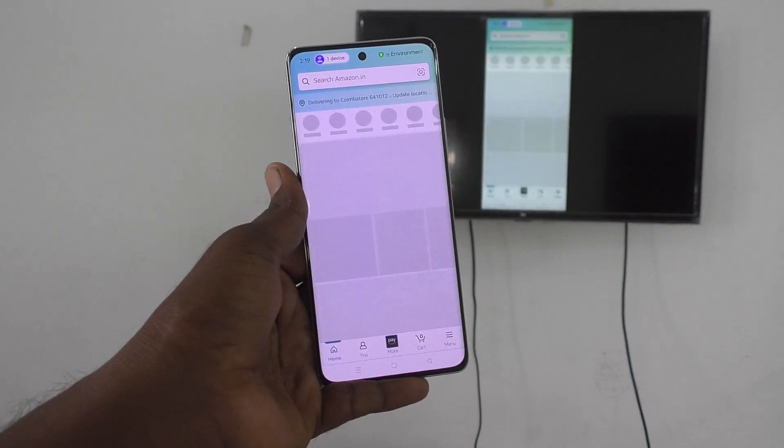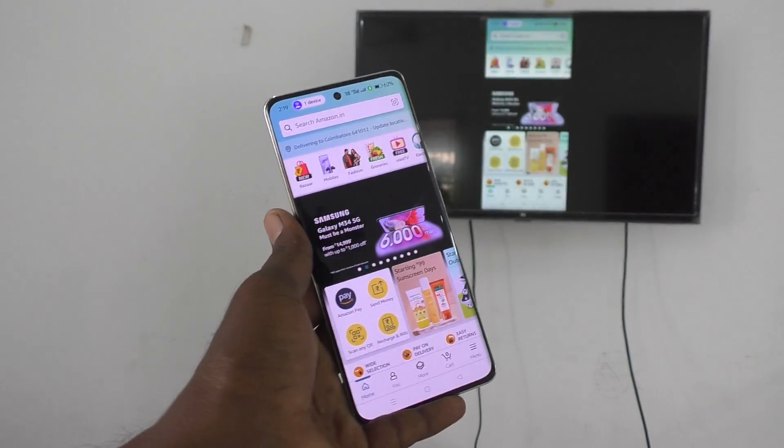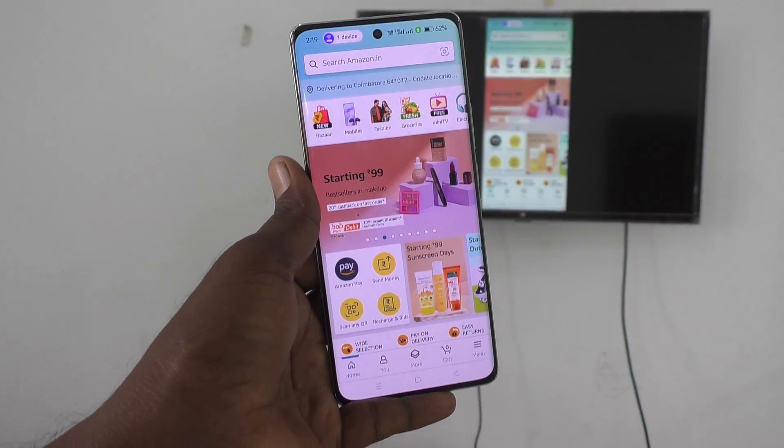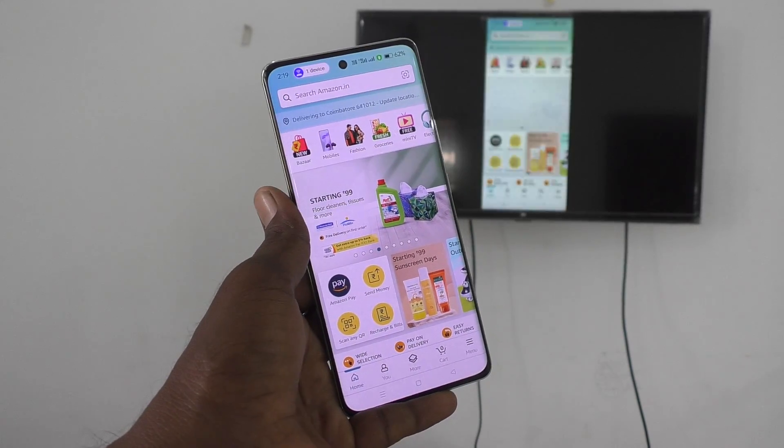See — what I see on my phone is also shown on my TV. I open the Amazon app and it opens on the TV as well. In this way you can easily do screen mirroring from your Oppo Reno 11 Pro to any Android TV. That's all friends, thanks for watching, bye.